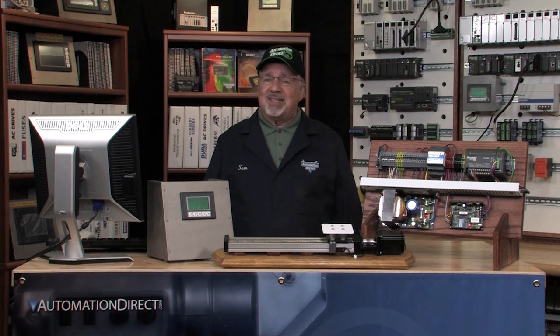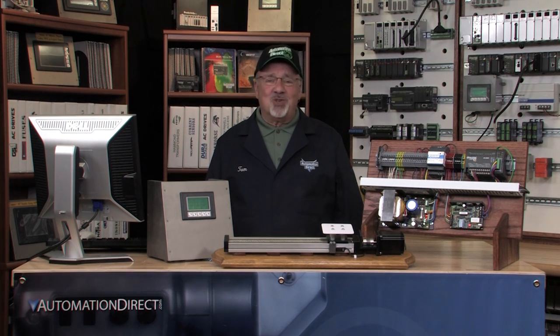That wraps it up for this series of videos on motion control. Keep an eye out for future videos on motion control on the LEARN website. In the works is a follow-up to this video series in which I'll cover using the SureStep stepping system with a CLICK PLC that communicates ASCII commands to an advanced stepper motor driver, and of course I will again use a Seymour panel as my operator interface. Thank you for watching. Look for future videos at learn.automationdirect.com and also visit www.automationdirect.com for all of your automation and control needs.